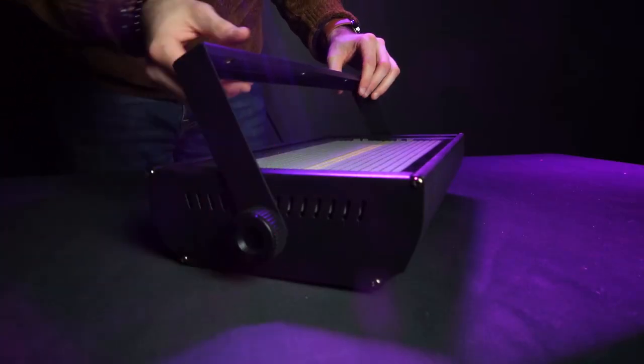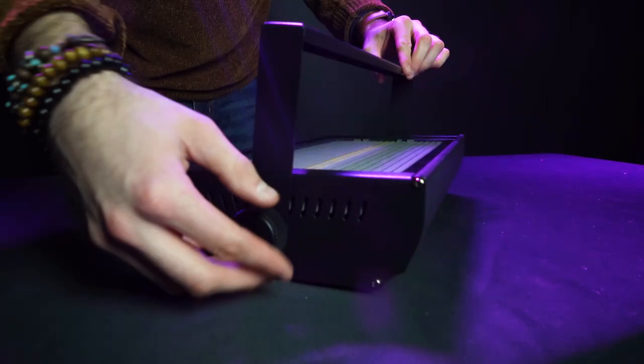You can loosen the knobs on each side of the light to angle your bracket and tighten them back up to lock it in place. To mount the light onto your truss, you're going to need a lighting clamp.